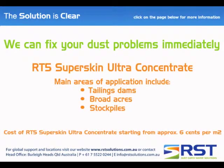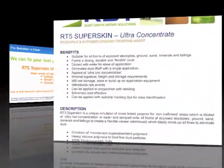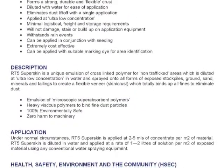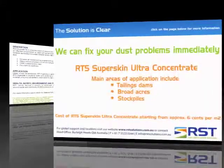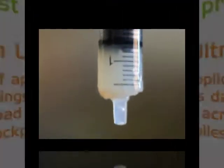SuperSkin is a unique emulsion of cross-linked polymer for non-trafficked areas, which is diluted at ultra-low concentration in water and sprayed onto all forms of exposed stockpiles, ground, sand, minerals, railcars and tailings to create a flexible veneer which totally binds up all fines to eliminate dust.